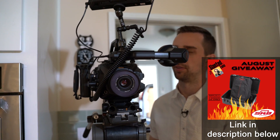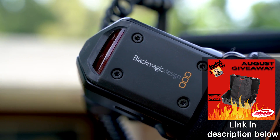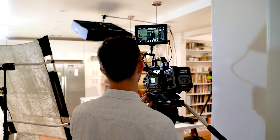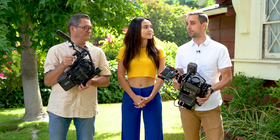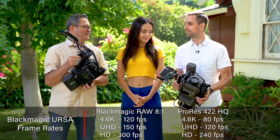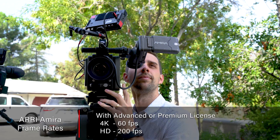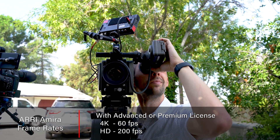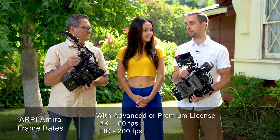This does shoot RAW and there are some great frame rates with this camera. You can get 120 with no crop — that's 4K 120 frames a second, which is fabulous. You can do 150 in 4K or 300 in HD, but that's got to be a crazy crop. The Amira will do up to 60 frames in 4K and up to 200 frames in 2K, not cropped, which is kind of nice.